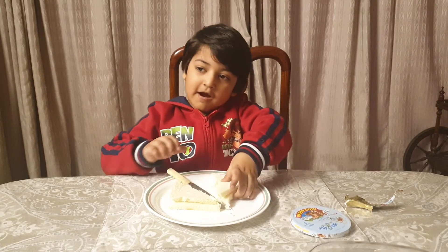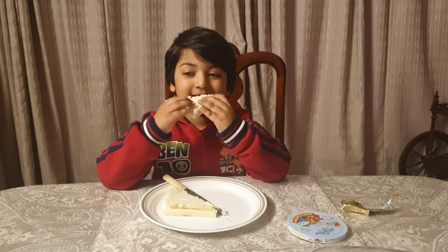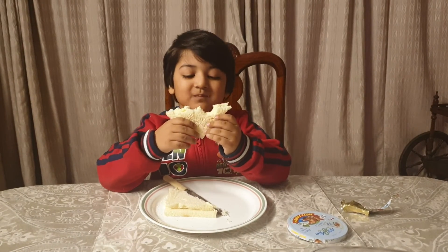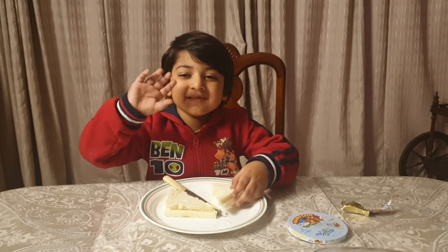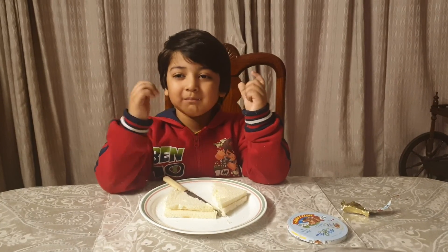Done. Now we have to eat like this. Mmm, yummy! Bye bye friends, see you later and all the time you have to try this at home. Bye!